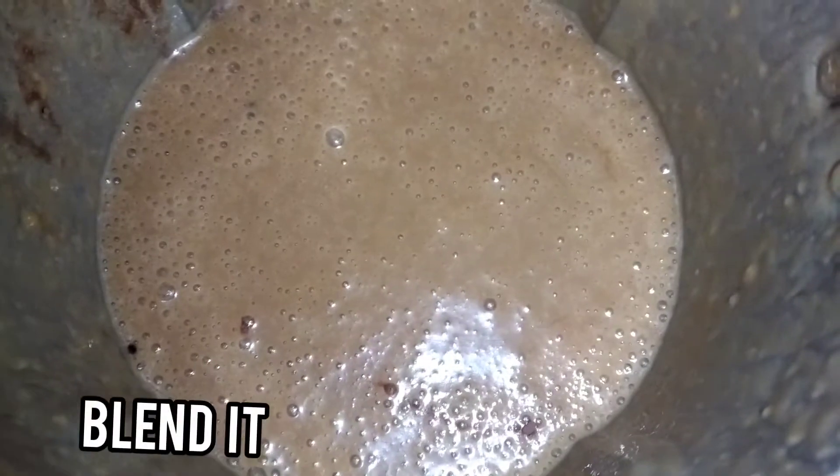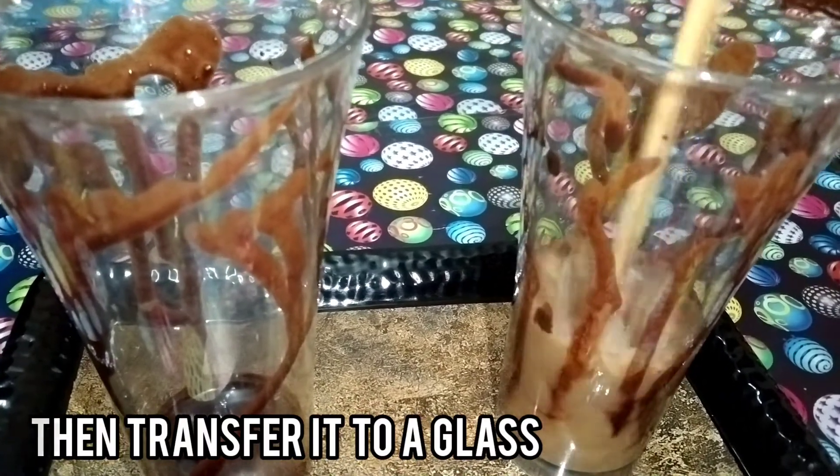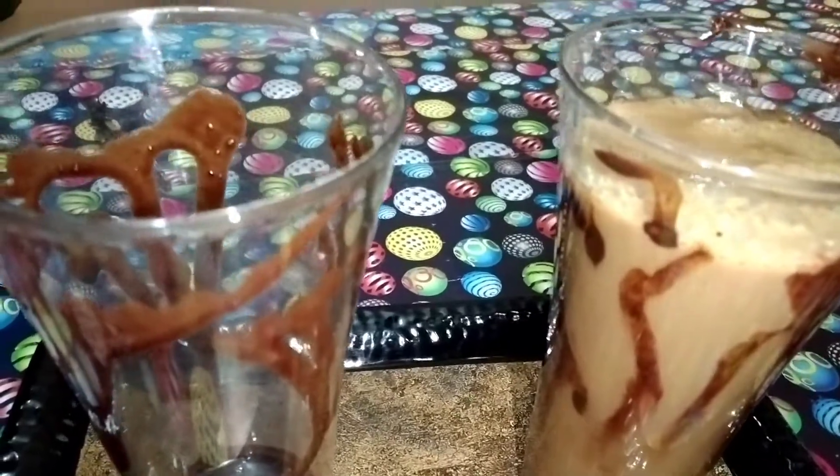How to blend it. Now I'm going to put the chocolate syrup in a glass and decorate it in a glass. You can also make a shake. You can also make an ice cube. I'll do it here.